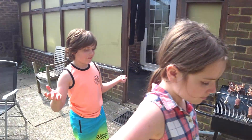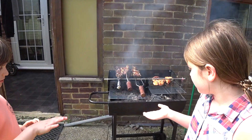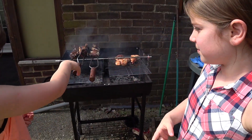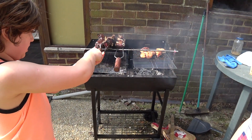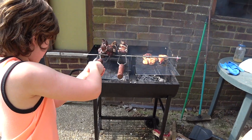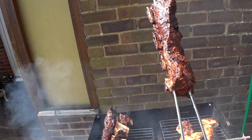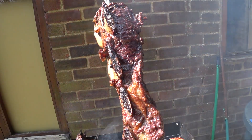So guys, let's see if it's still hot — we're just going to eat it now, right Arta? It's too heavy isn't it. This is a proper one, let's go there.